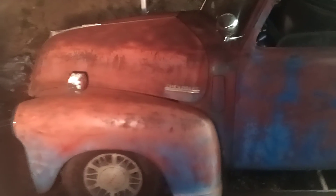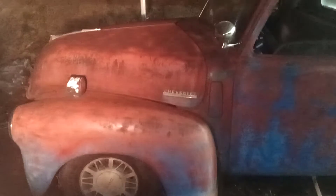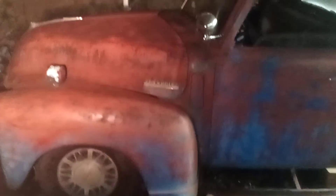There it is, guys. The body is on. All I've got to do is start welding the cab mounts and everything.